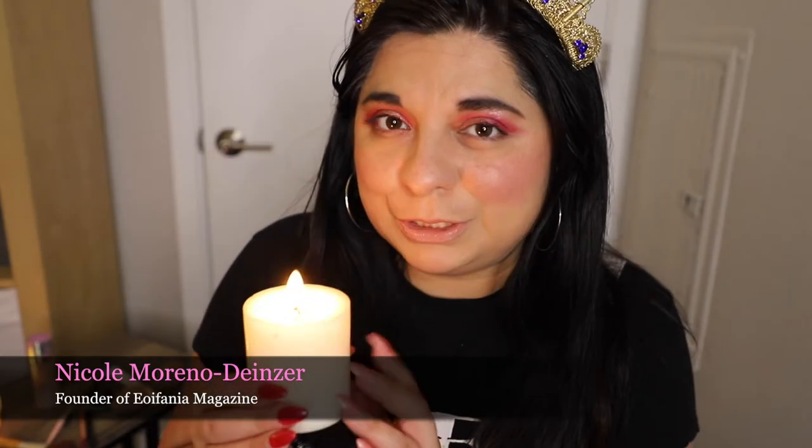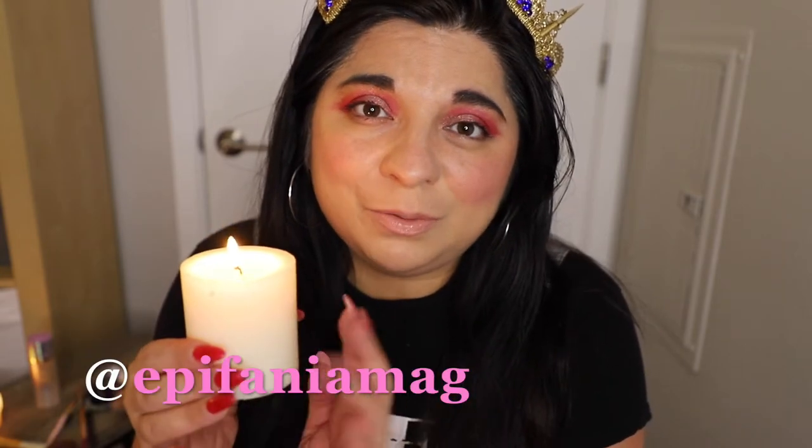Hello everyone and welcome back to our channel. My name is Nicole. I am the founder here of Epiphiana Magazine, and today I will be trying on Selena makeup from MAC. It is the Selena collection from MAC in honor of our queen Selena for receiving a lifetime achievement award at the Grammys. I'm trying it out for the first time and you guys will see my review soon.